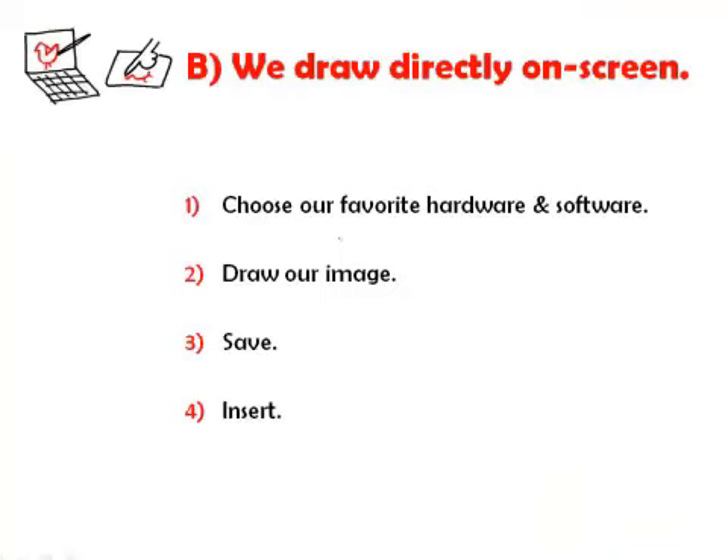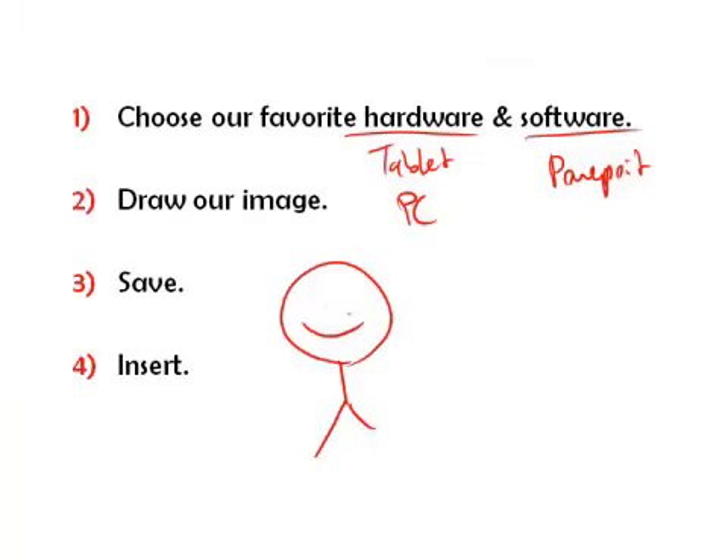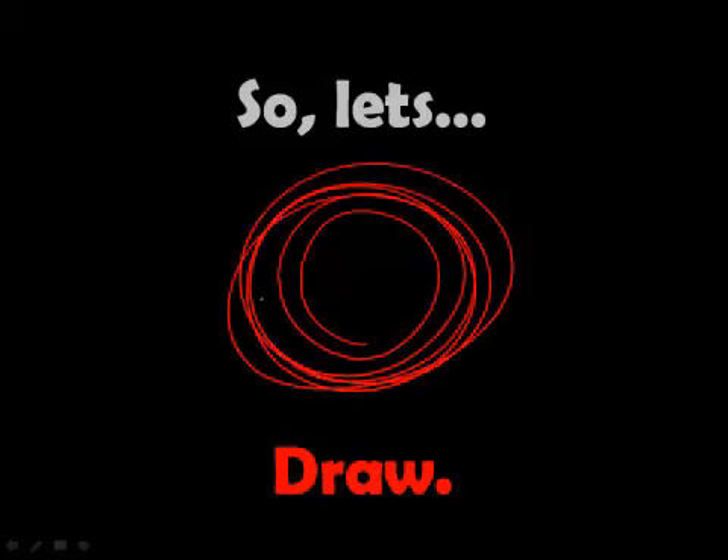The second way, directly answering that question, is we pick our favorite hardware and software — mine happens to be a tablet PC running PowerPoint. We draw our image, save it, and simply insert it into our deck, into our slideshow. So those are our two ways. Let's go ahead now and warm up and do a little bit of drawing.